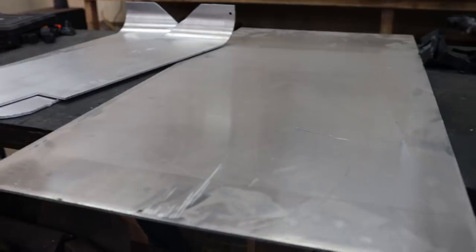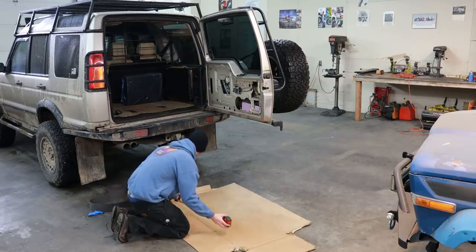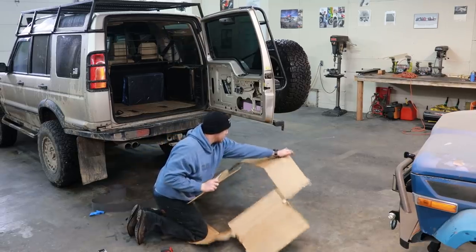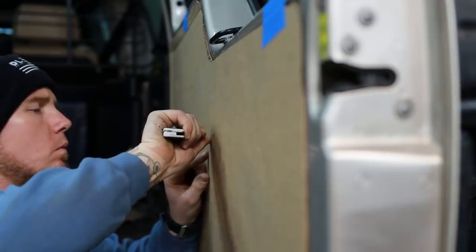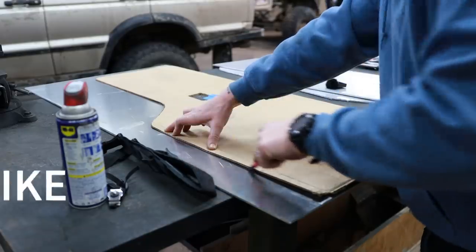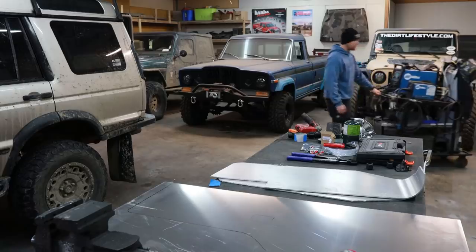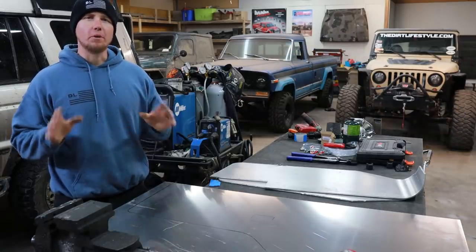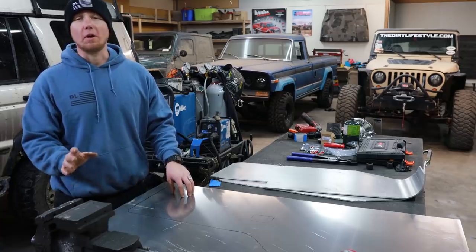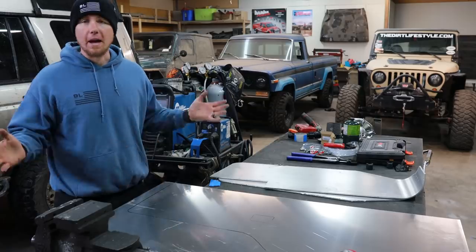Before we get started with the aluminum I want to cut a nice big cardboard template. I'm going to cut this with my plasma cutter, but you don't have to have a plasma cutter in order to cut aluminum — you can cut this with all kinds of stuff. If you have a jigsaw, if you have a skill saw, that stuff all cuts aluminum really well. I have a plasma cutter, so why not?